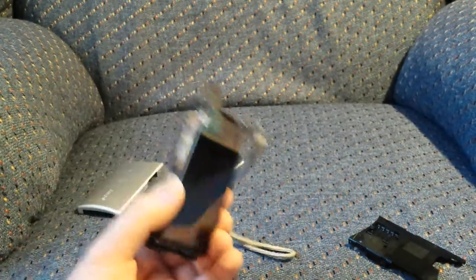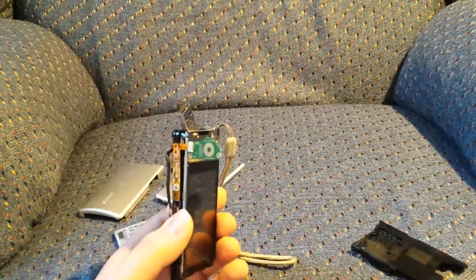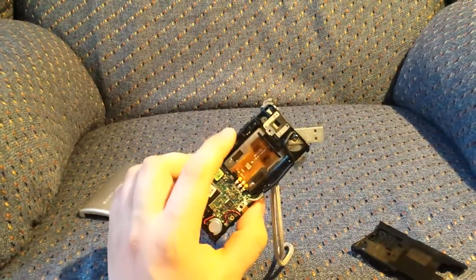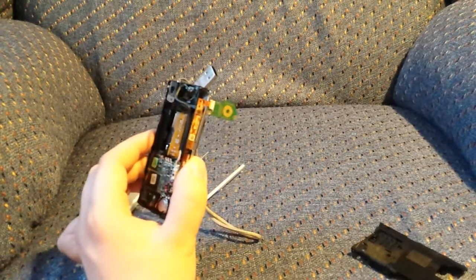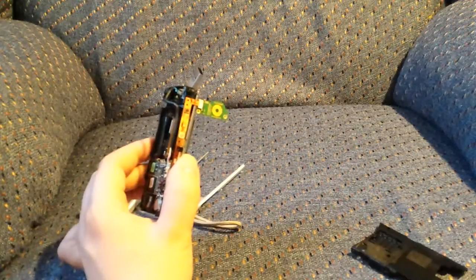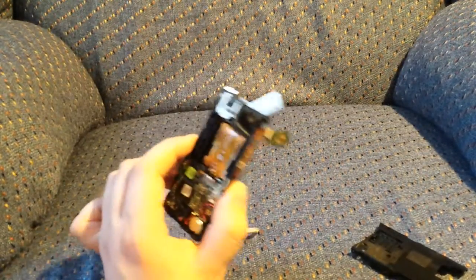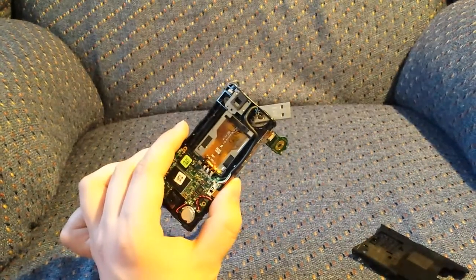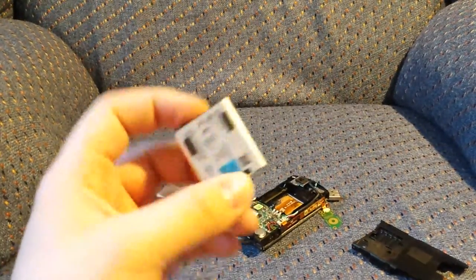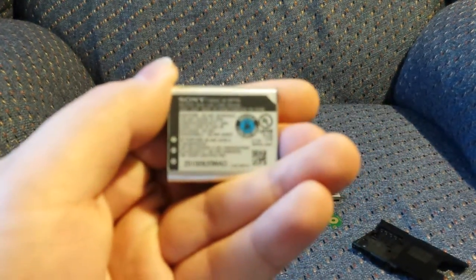I find this interesting because you look on eBay, you can find for like 10, 15 bucks, Sony Bloggies that are in non-working condition. And most of them are the same thing — the battery doesn't charge. And if that's the case, then you just go on eBay. You probably don't even need the Sony genuine one. It'd probably work with one of the replacements made.